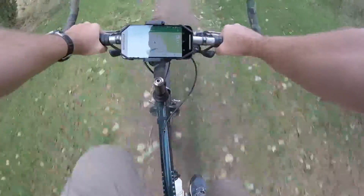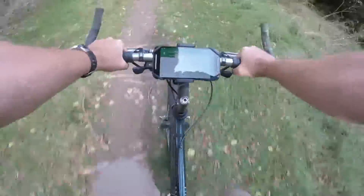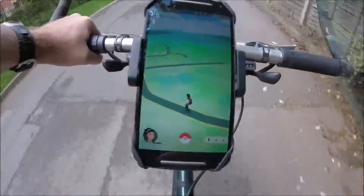You can also use it to turn your phone into a bike-mounted sat nav with an app like Google Maps. And of course the other thing you can do with it is to find Pokémon.